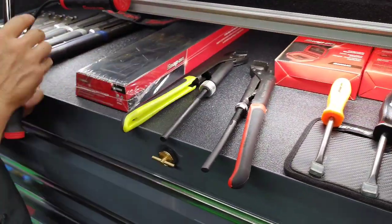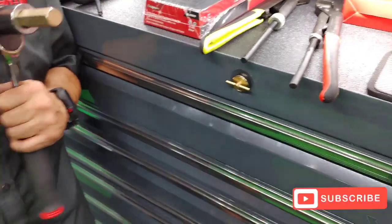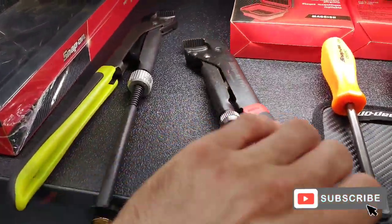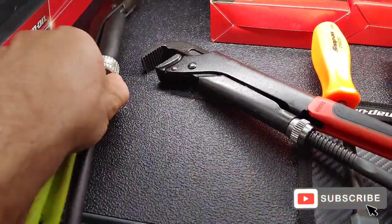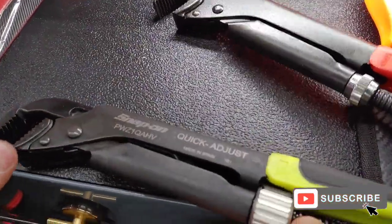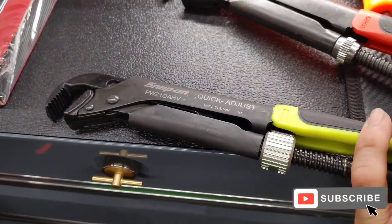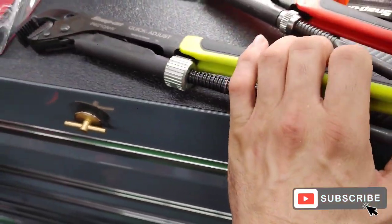I'll give you an example: I had a customer that had a subframe they took off of a car, and the studs were rusted on there, and he couldn't get the studs off. So he was able to use his PWZQA, adjust it, and take those studs off.